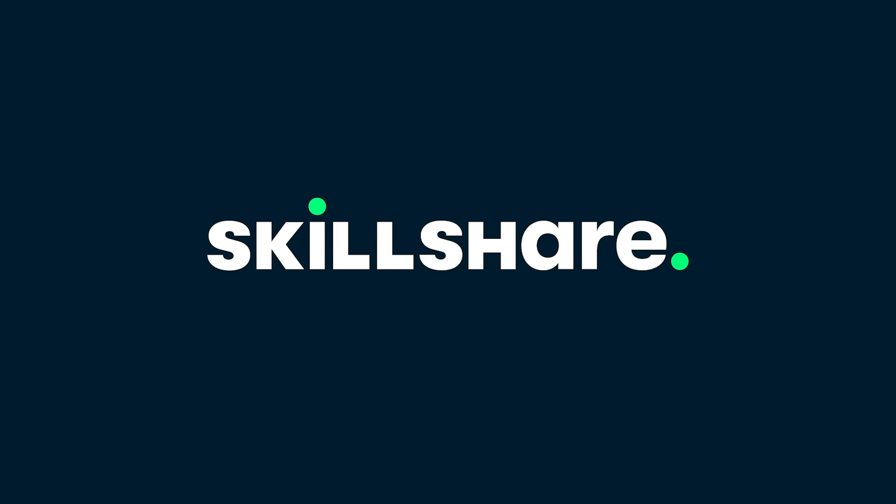Today's episode is brought to you by Skillshare. Hello, welcome back to another episode of Bad Flashes.